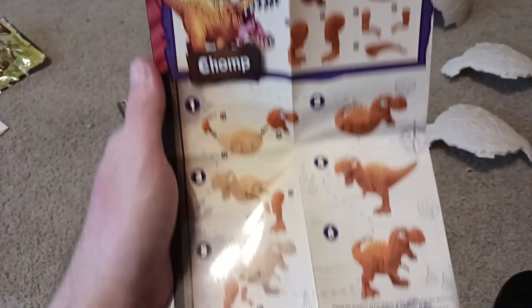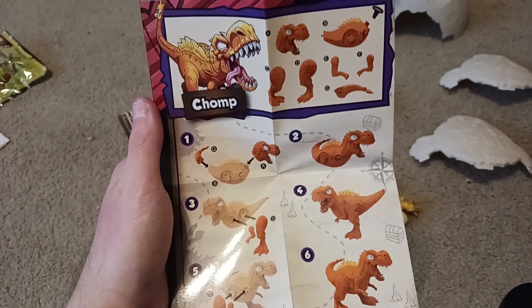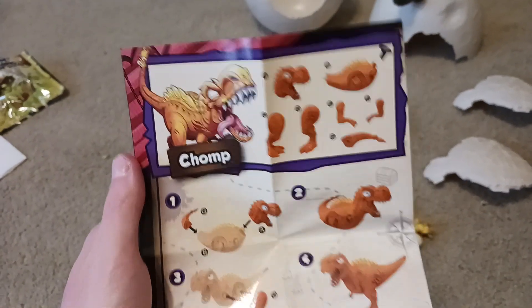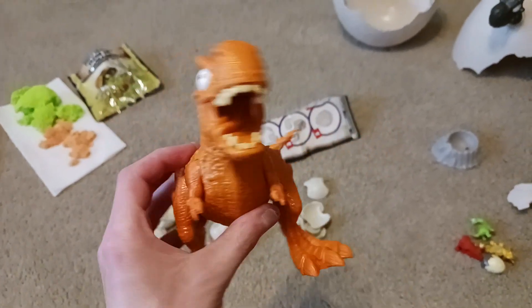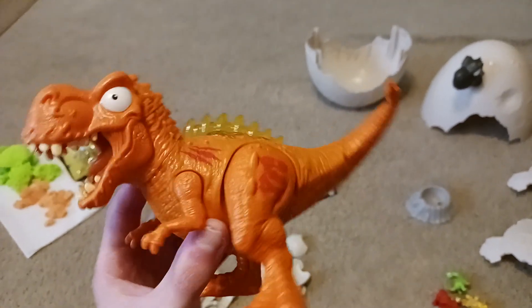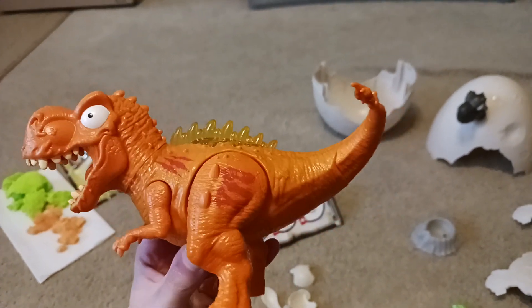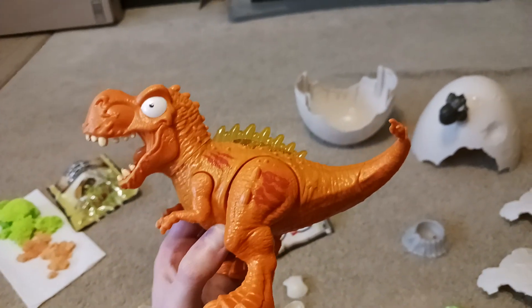This is the instruction manual on how to build our dinosaur. So without further ado, let's build our dinosaur, whose name is Chomp — he's just supposed to be a T-Rex. He looks pretty neat with his nice orange coloration and the translucent yellow fin on his back. A very nice, funny-looking figure of a T-Rex.